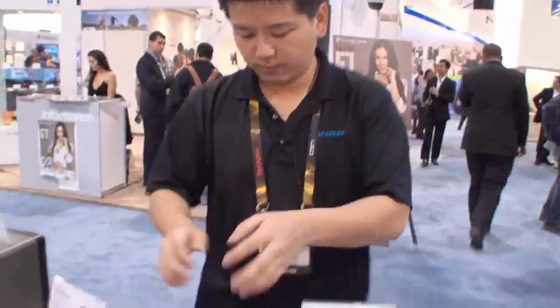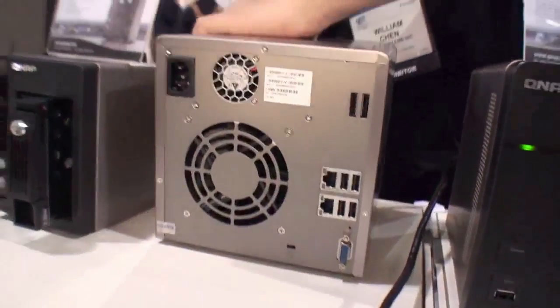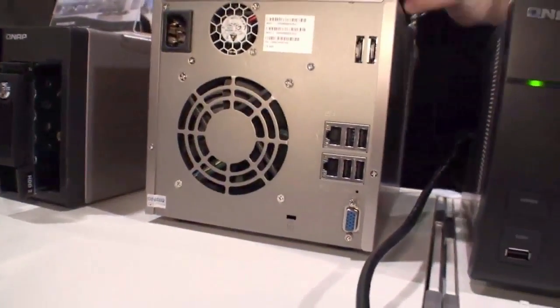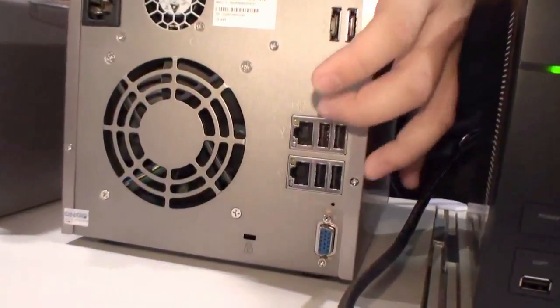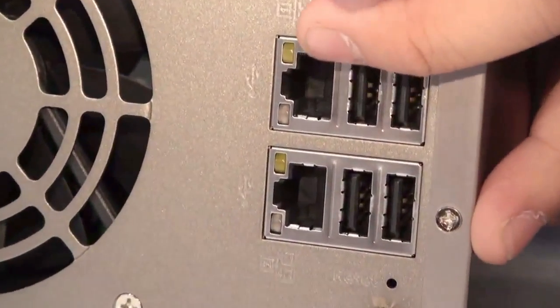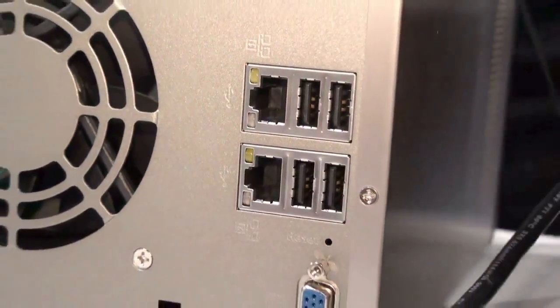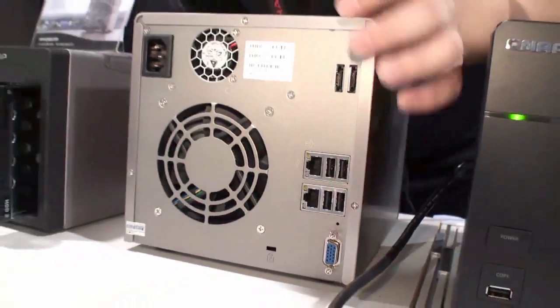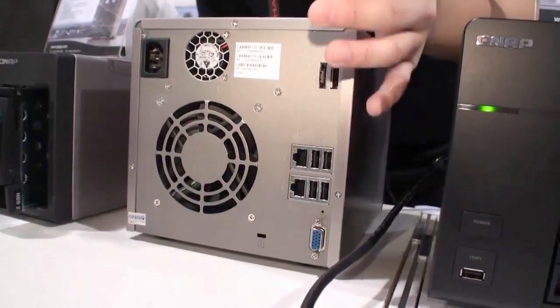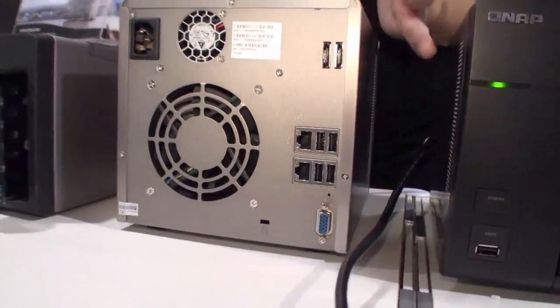In the back, we have dual gigabit LAN ports right here. You can do multiple things — if one of them fails, the other can take over to ensure the device stays constantly online. Or you can configure multiple IP settings to serve different subnets depending on how you want to set it up.